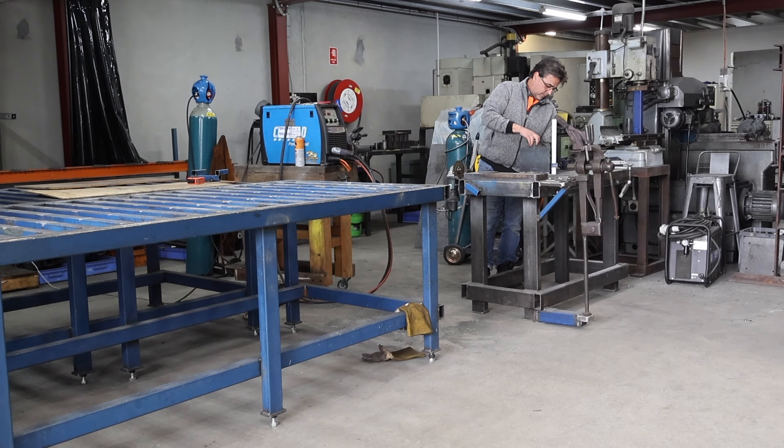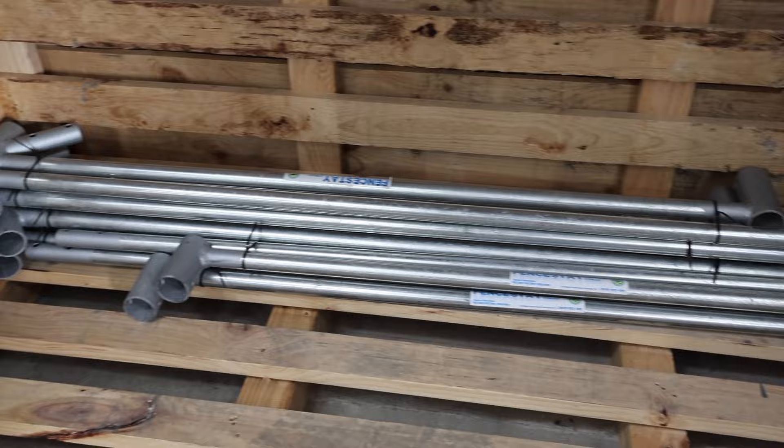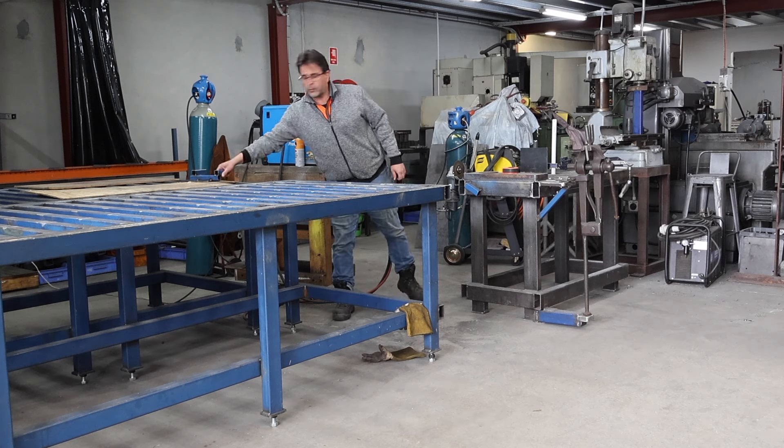Whenever I want advice about welding or engineering I always come and see Steve. He's not only the brains behind Fence Day, but he's a really clever engineer and does a lot of really heavy duty engineering. If he recommends a welding bench, it's going to have to be good.